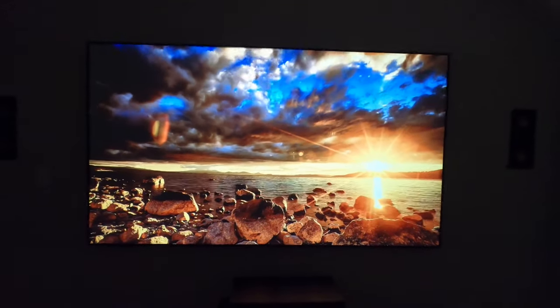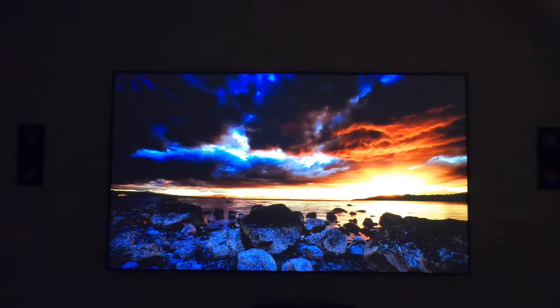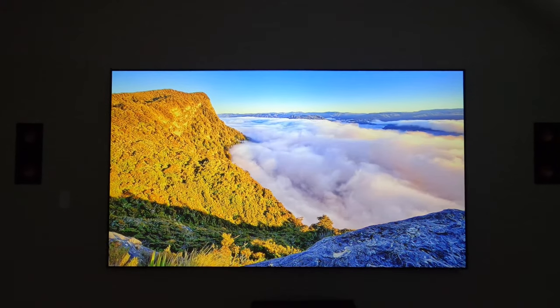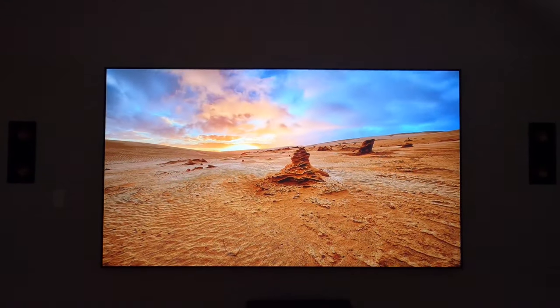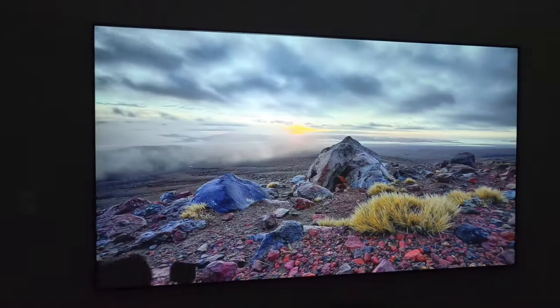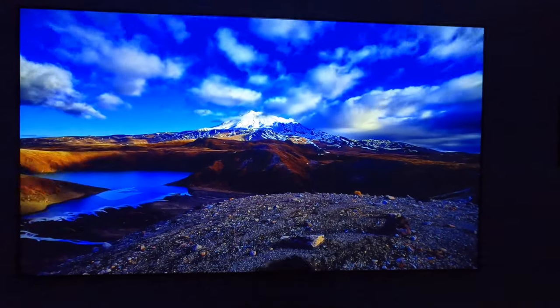I'm going to go ahead and turn the LED kit off just so that you guys can get a real assessment. So if you're watching a movie, this is probably going to be the type of image you're going to see because you're not going to have those LED kits on, or you'll have them turned down real low. The projector is $2,399 retail. The screen with the LED kit is around $2,100 to $2,200 retail, I think around $2,000.